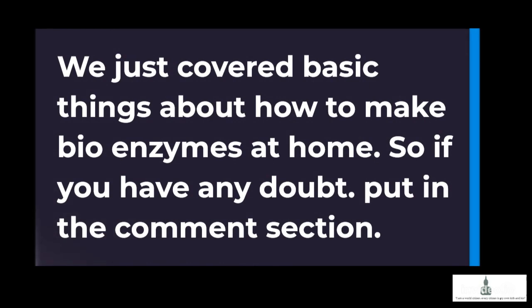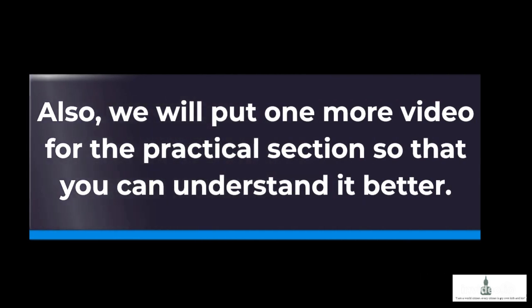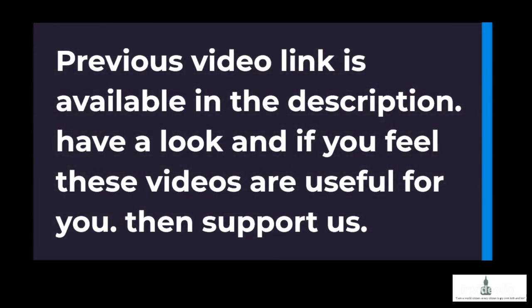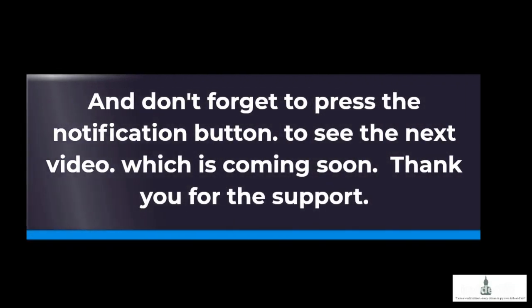So if you have any doubt, put it in the comment section. We will put one more video for the practical section so that you can understand it better. Have a look at the previous video link available in the description. If you feel these videos are useful, then support us and share the video. Don't forget to press the notification button to see the next video, which is coming soon. Thank you for the support.